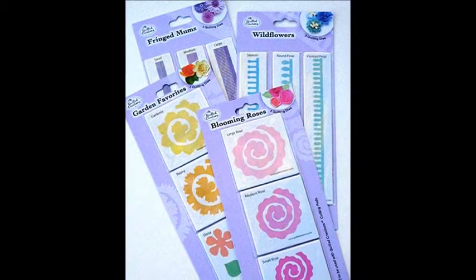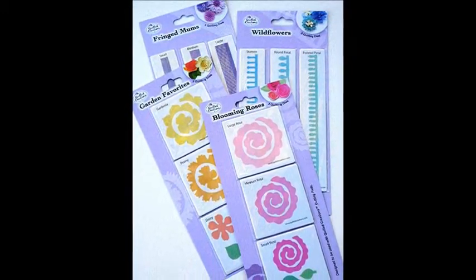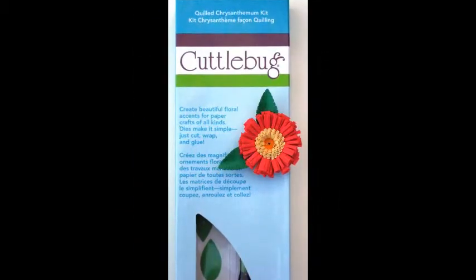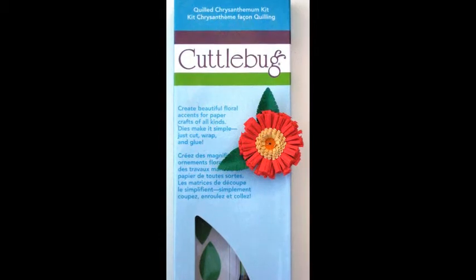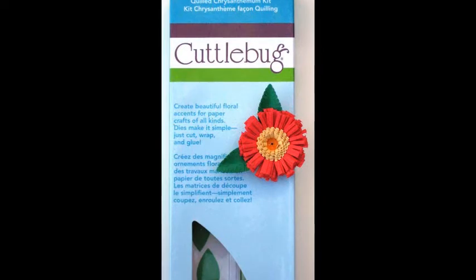Stamps — where do I begin? Flowers, individual petals, tiny peg-stamped sets with which to stamp entire mini-gardens. There are endless possibilities. This category will be the focus of a Square One soon.